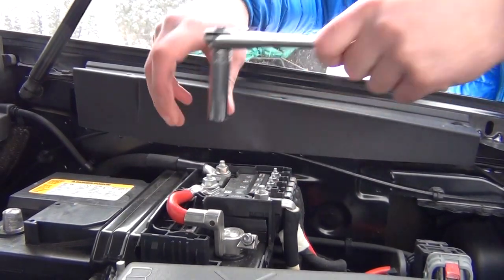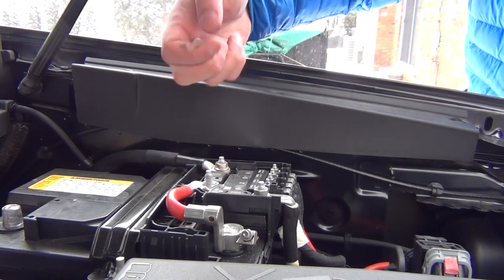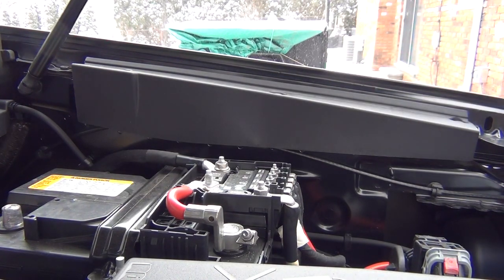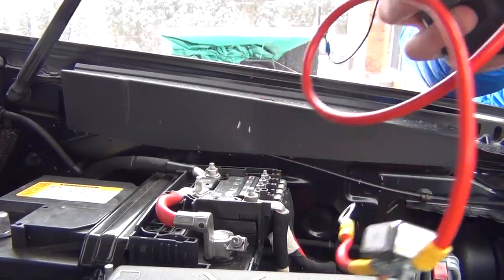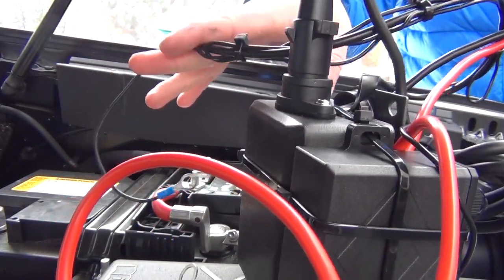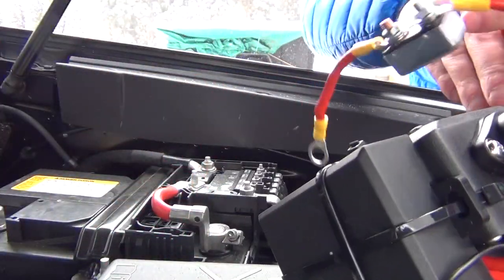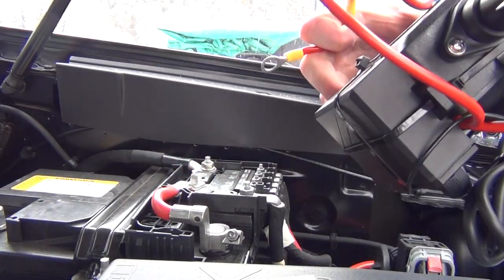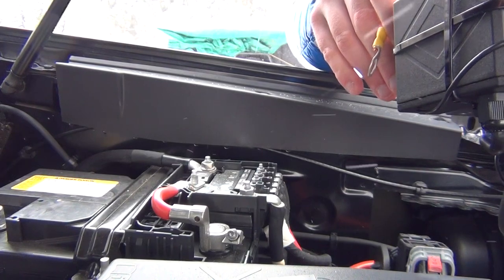Up here we're going to want to remove this guy completely, as we'll be connecting our positive lead to that right there. Go ahead and grab our box full of controllers and get it set up. With our power box, the only thing to note is you've got your negative leads right here and your positive lead with the 35 amp breaker connected right here. We'll set this in our engine bay, connect up our positive end first, and then connect our negative end after that.